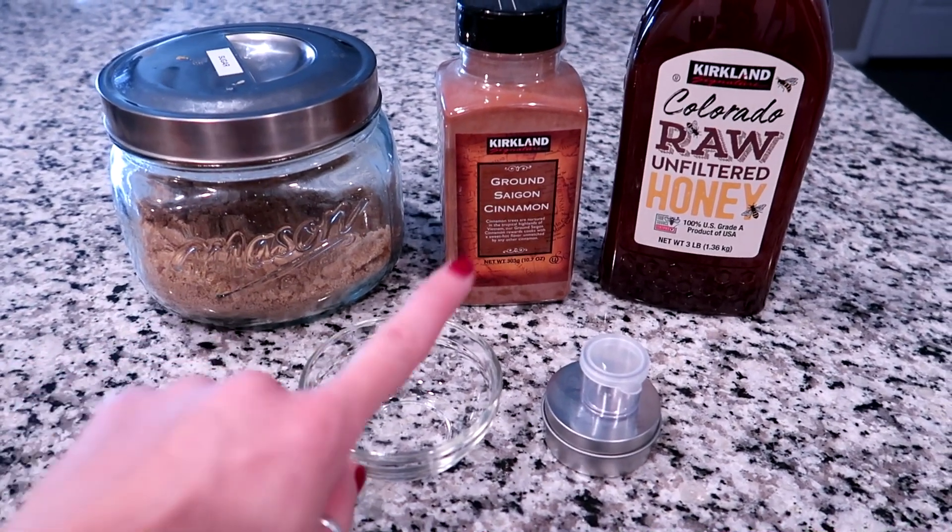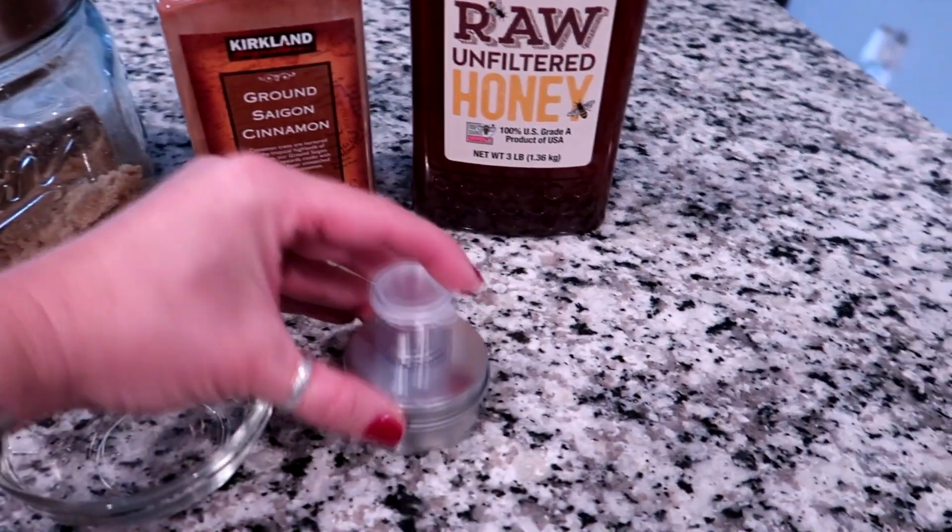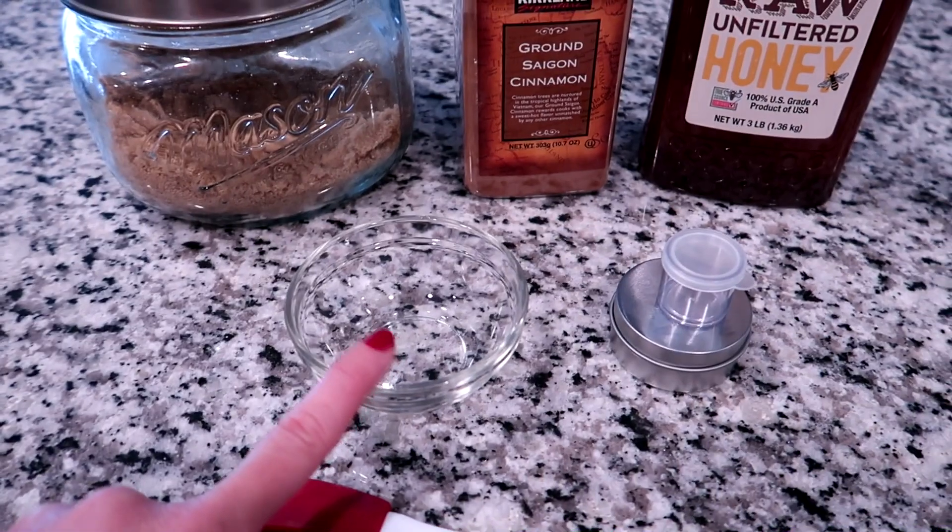For this lip scrub I'm gonna be using brown sugar, cinnamon, and honey. You'll also need some sort of container to put it in — I've got a couple options here, a little metal one or a clear one. And then I'm gonna use this little bowl to mix it in.